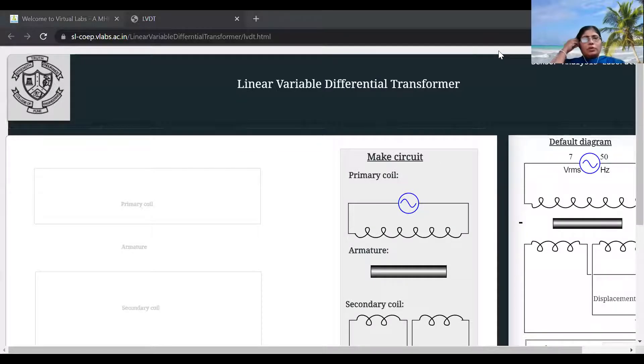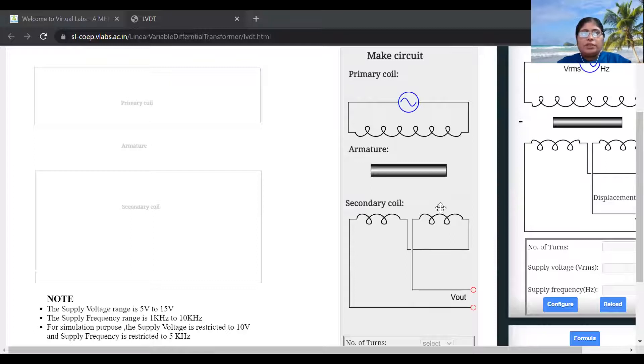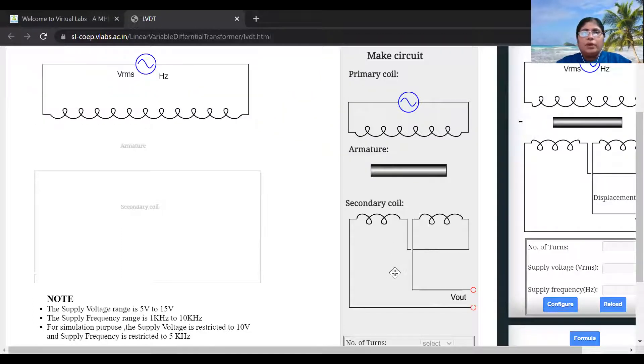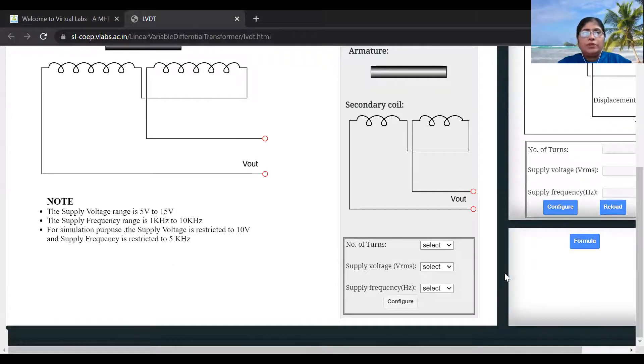This is the LVDT which is available on the simulator — it is available online on virtual lab. You can see the schematic of the LVDT. This is the primary winding, this is the secondary winding; two secondary windings are used here. This is the coil, and this is the armature or core. Now drag this primary winding here, drag the secondary winding here, and drag the armature also. Now the primary and secondary windings are placed; do the configuration of this.